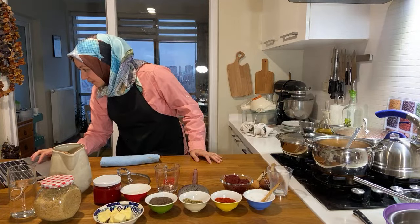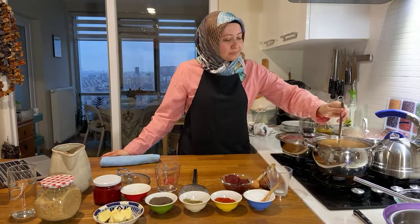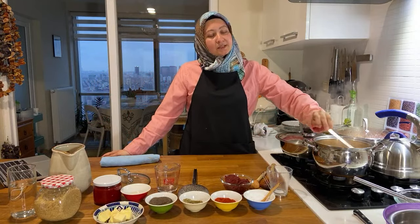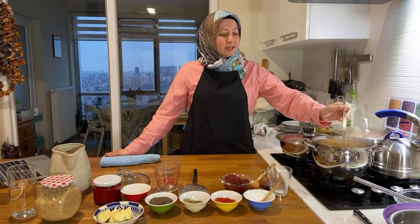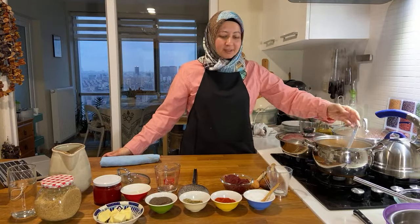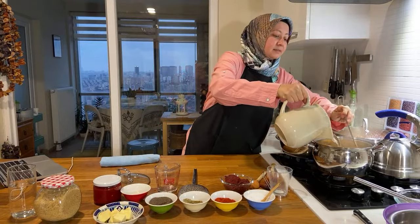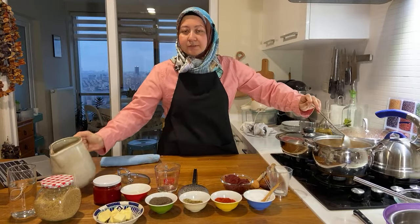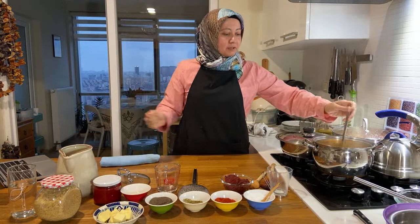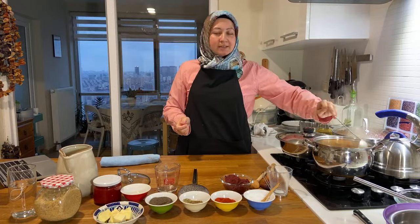Will I cook during Ramadan? I'm not sure — it might be a nice challenge to break my iftar live on stream. I never thought about it but it would be nice, I think.